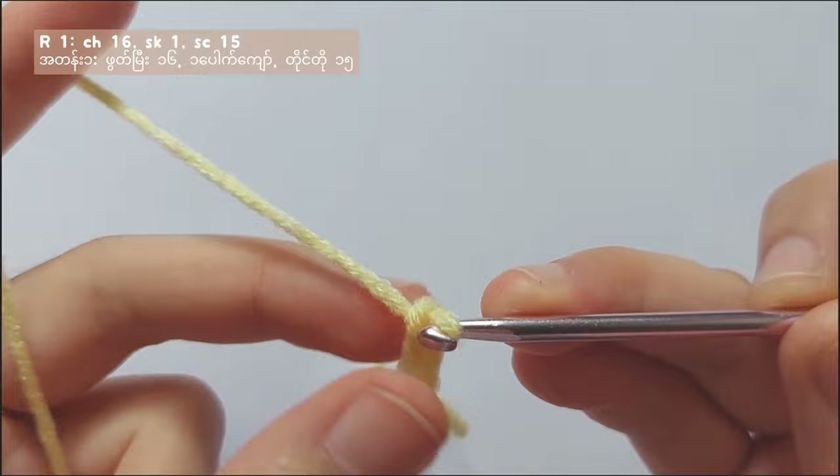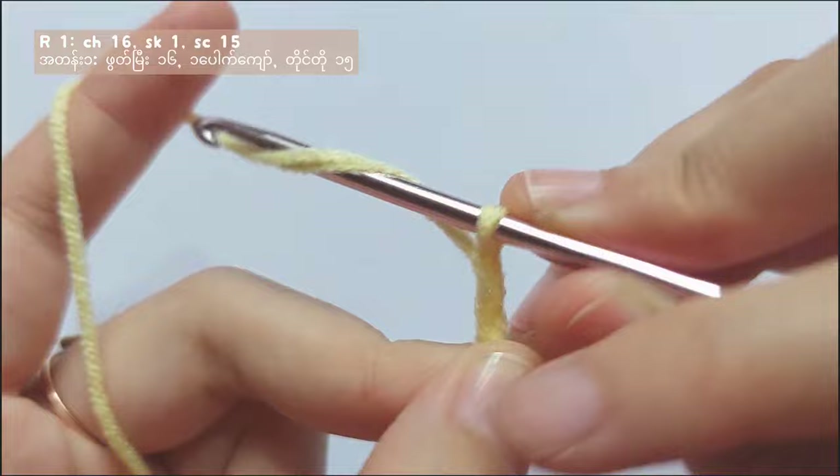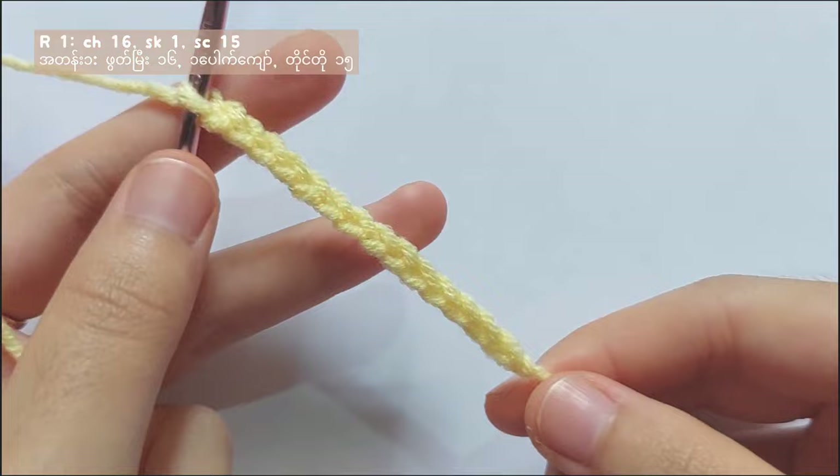For row 1, you have to make a total of 16 chains. Yarn over and pull through and you got a chain. Keep repeating this until you get a total of 16 chains. So now I got a total of 16 chains.